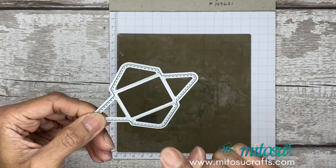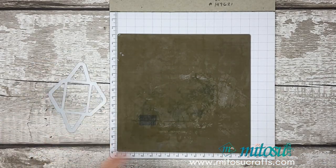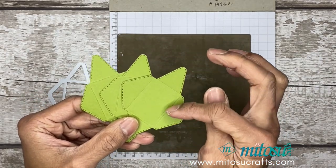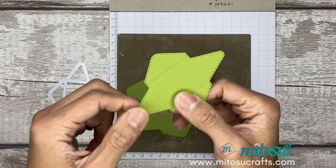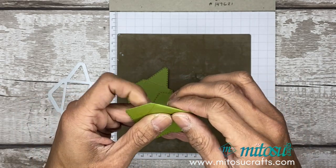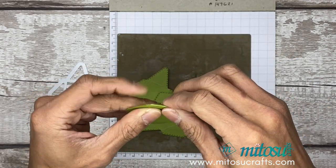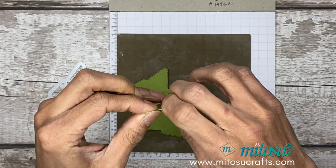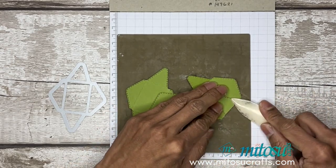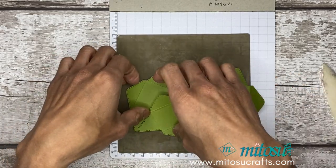Next, you'll need to die cut the envelope design in your chosen color cardstock. I'm changing it up from the sample that I've blogged. This one is Old Olive, cut three times. You can see from the die cut there's some indentation — just go ahead and fold those all around. You can use your bone folder as well just to make sure that's nice and crisp. Do those for all three, and then once that's done we can construct our basket.